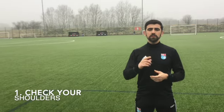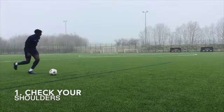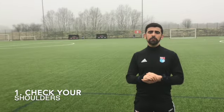Number one is check your shoulders. This is really important when you're turning. You don't necessarily have to look at the opponent's face, but if you're looking either side, you're looking at where the pressure's coming from.